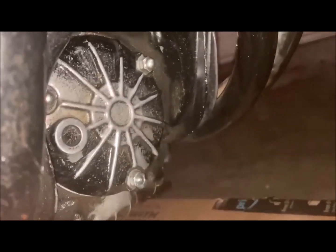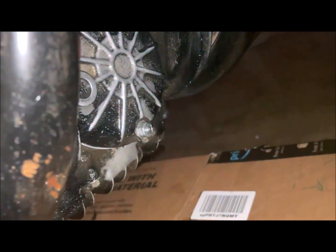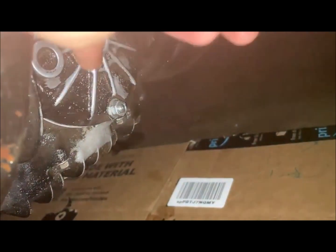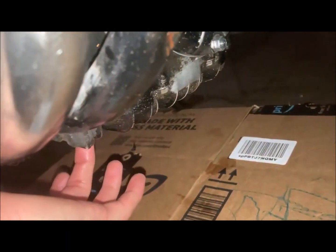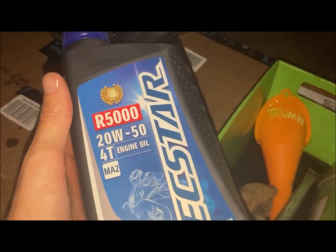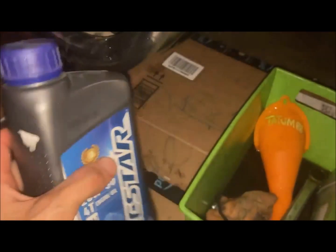Hey guys, Dale Tatum here at Beyond Online Racing. I just took out the original studs, put all the new studs in there, put the new oil filter in there, put the new o-ring on. I just drained the oil pan down here and then getting ready to put in my new oil. So let me do that real quick and then I'll catch you guys later.